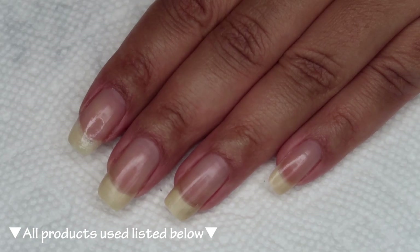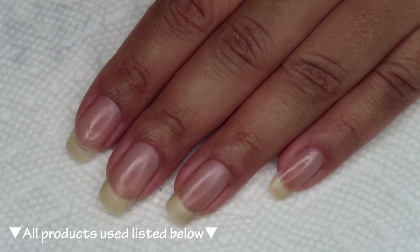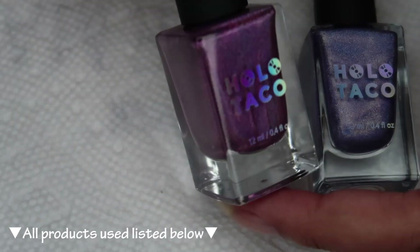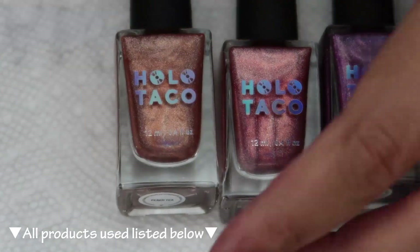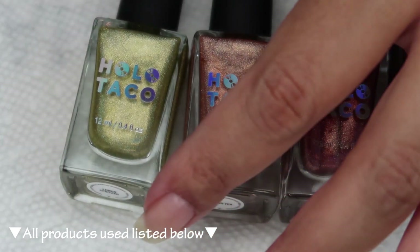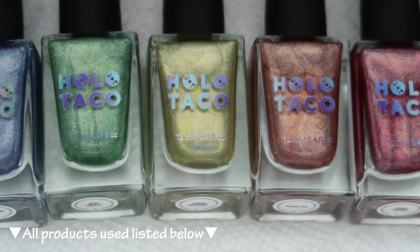For the water marble today, I'll be using all seven colors from the Holo Taco Pastel Rainbow Collection, which was sent to me as PR. We have Lavender Syrup, Pink Fizz, Coral Chaser, Peach Tea, Lemon Spritzer, Mint Mojito, and Sparkling Water.